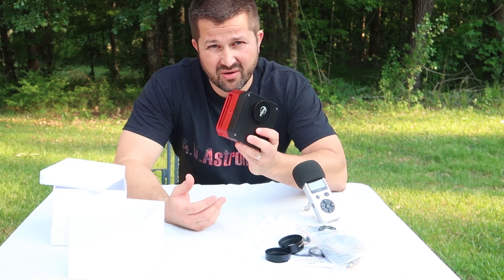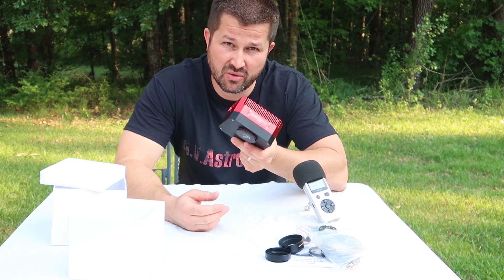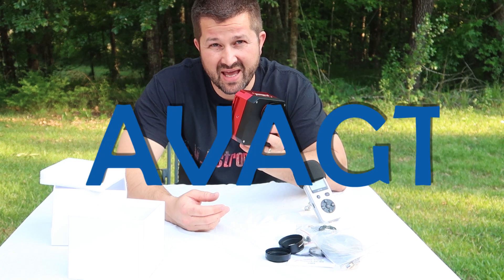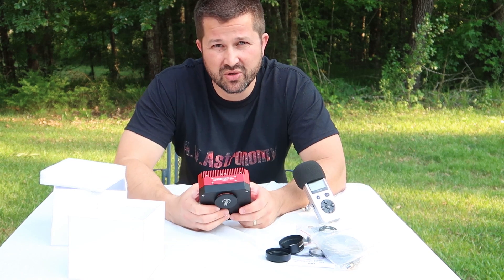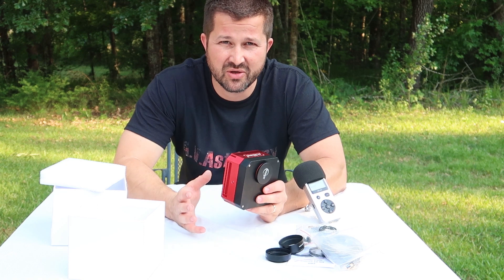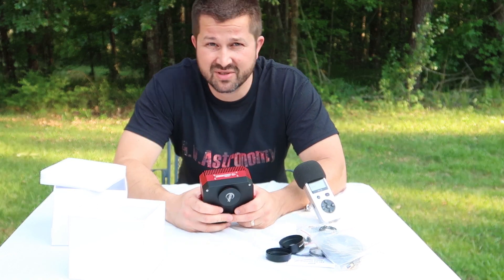On pretty much all other online retailers, this camera retails for $1,780 US dollars. But if you use the promo code AVAGT and go to the link below or go to Agena Astro, you'll receive 10% off this camera, which makes it a tremendous value. That extra savings could be put towards some LRGB filters or other accessories.